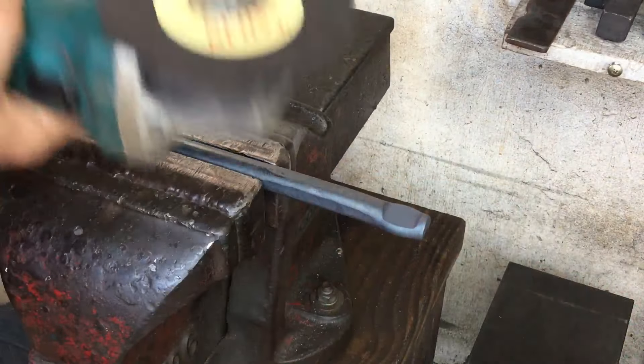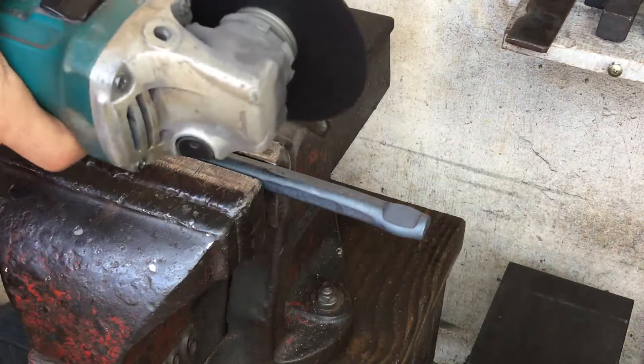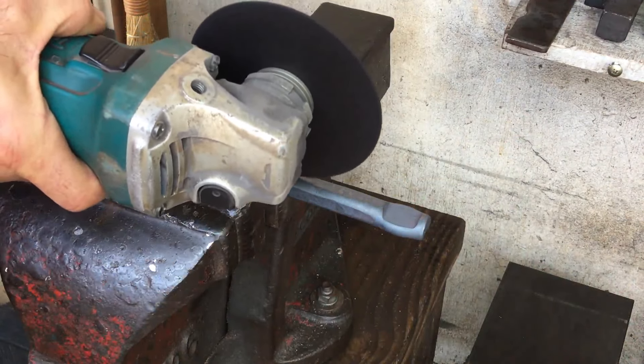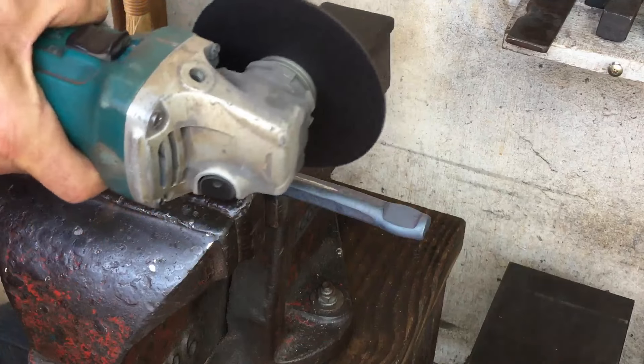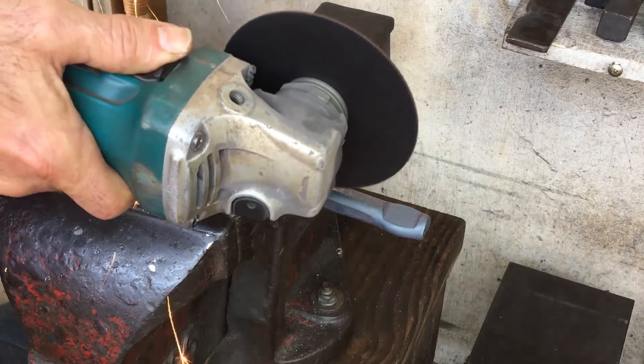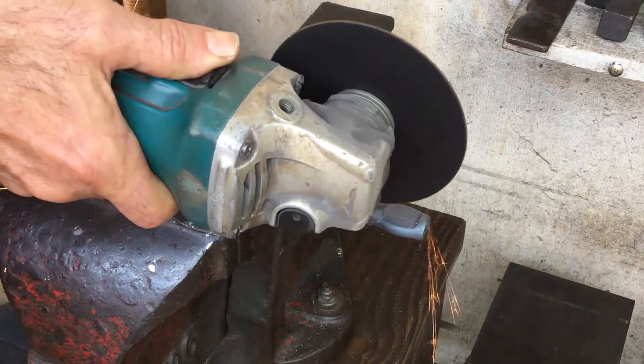Here I could have chosen to hot or cold chisel, but I decided to use a cutoff disc on my angle grinder. You can play around with the length and the depth of these cuts.